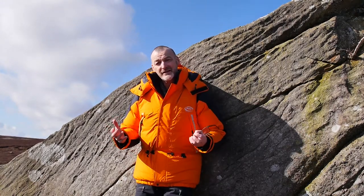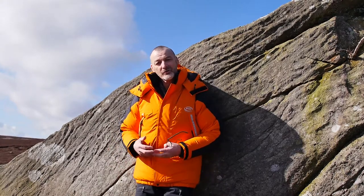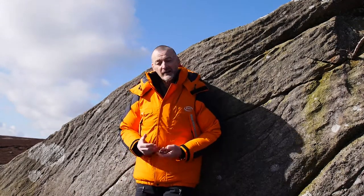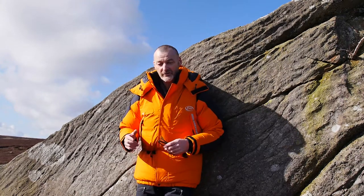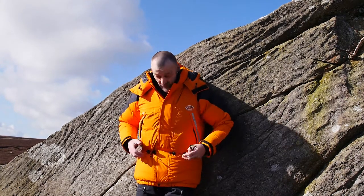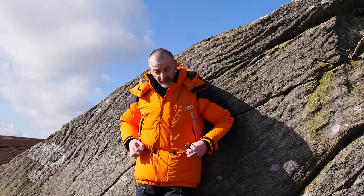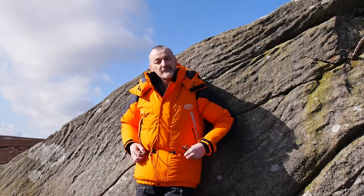At these sorts of temperatures — minus 50, minus 60 — every part of you has to be protected from the cold, and hands particularly need the same level of protection as your jacket. Mitts are the answer; they're much, much warmer than gloves, but it's desperately important that you don't let them be lost. On our mitts we put an idiot loop so you can put a loop round your wrist and they can't be dropped, or you can hang them off these D-rings — that's what they're for.